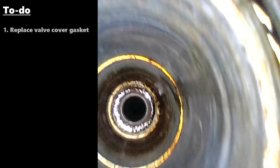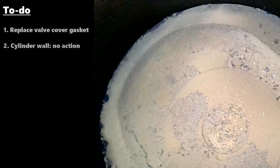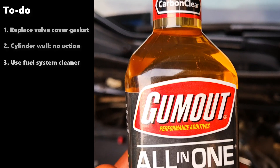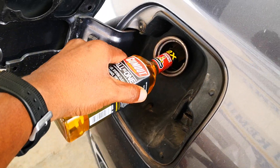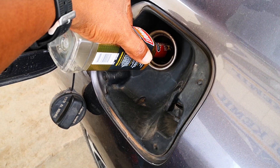So for this engine, through this inspection, I've been able to establish that I'll need to replace the valve cover gasket. The state of the cylinder wall is satisfactory given the age of the car. Since this car doesn't have access to top-tier gas, it will be a good idea to run a good fuel system cleaner to clean out the intake ports, valves, and those deposits on the piston crown. Hope this has been helpful — catch you on the next one. Peace!